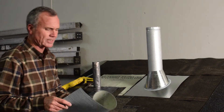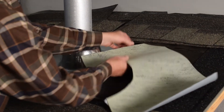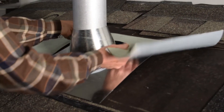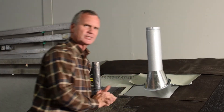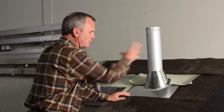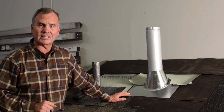The next step is to use ice and water protection and go around this base flashing. We left the felt loose so we could go under there quite easily, and it goes around just like that. You peel the peel-and-stick off the back, stick it down, and it's nailed into place. The pipe can't move.